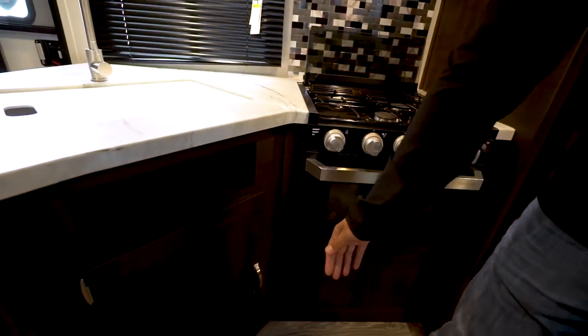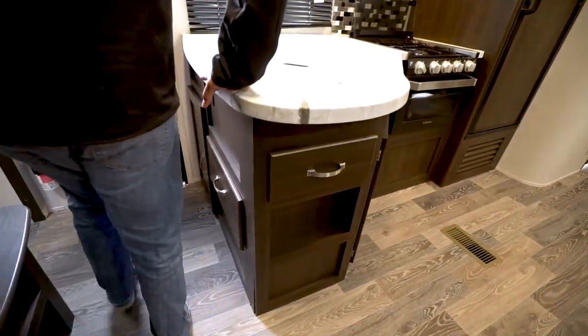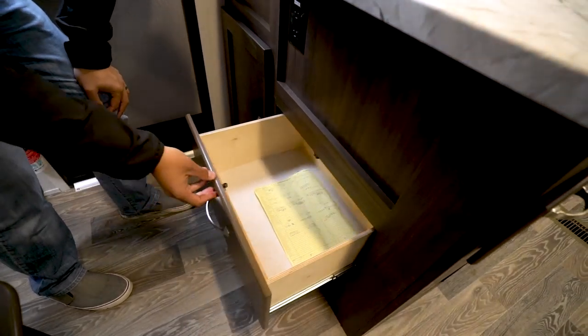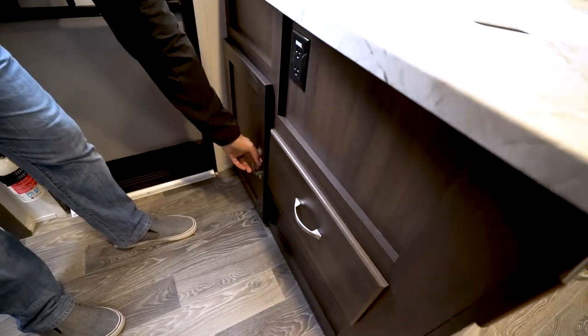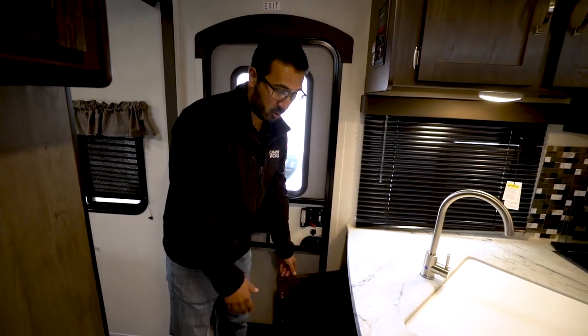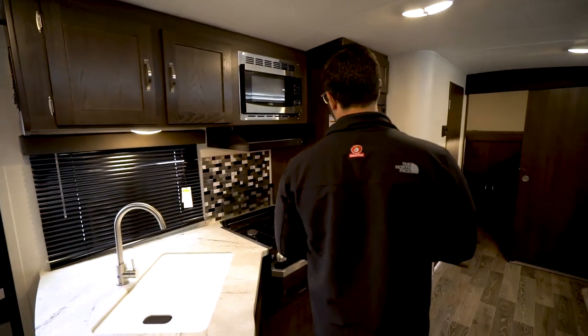Underneath the sink there's enough room for a trash can, and you also have a drawer — a great spot for your flatware. Coming around to the front, there's an additional drawer which you can use for bathroom items, hot pads, or outerwear overflow. There's also a spot for jackets and shoes. It's worth noting there is an electrical outlet here so if you need to plug in a coffee maker, blender, or anything like that, you have a spot to do it.